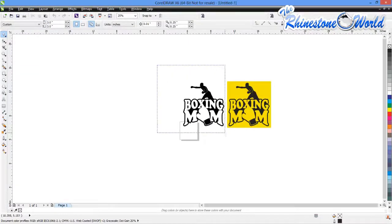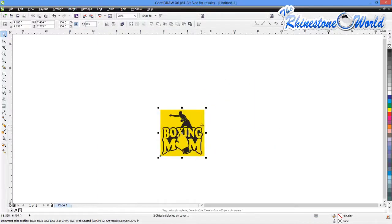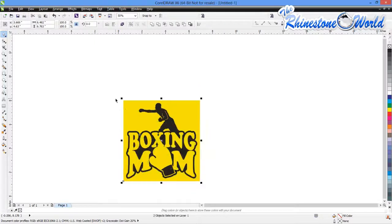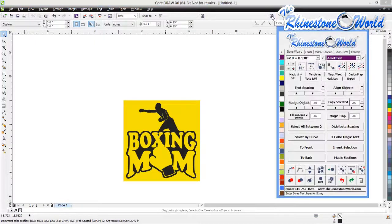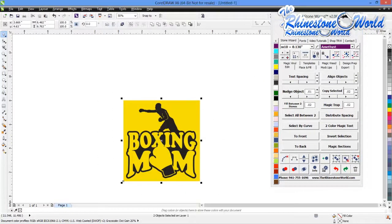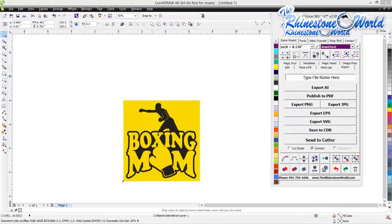I'm going to get rid of the one on the left because it does not have the weed box around it. I'm going to select the one on the right that does have the weed box. Next step is making it the right size — I'm just going to shrink this design down to about 6.4, 6.5. Beautiful. Now we're going to get our wizard out because that's what we use to export our design into Connect Studio. We'll highlight our design, go to Export and Send to Cutter, and select our Connect Code and the Send to Cutter option.